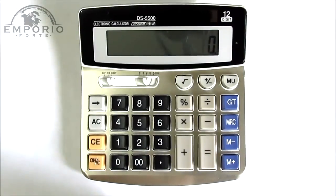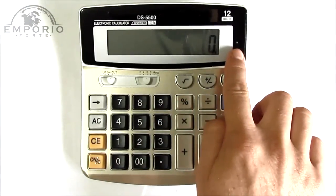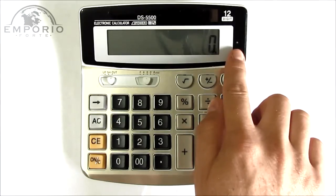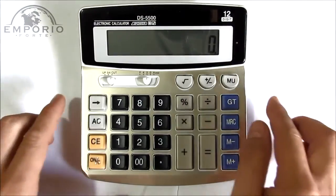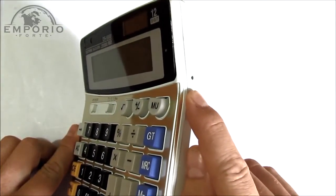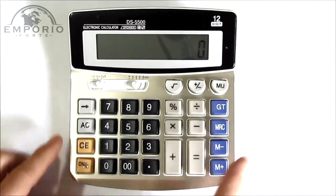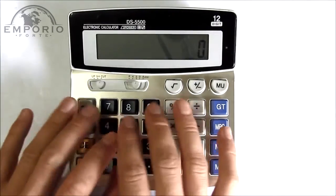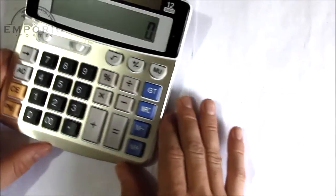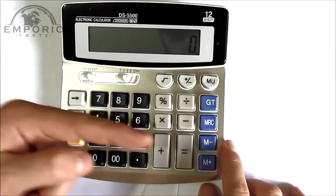E como é que a gente opera a câmera dela? Aqui na frente a gente vê um furinho onde fica o LED de sinalização de status. E na lateral tem um furinho onde fica a câmera. Então a imagem é direcionada para a lateral. Se você colocar na mesa num canto, com a pessoa trabalhando aqui, ela vai estar filmando nessa direção.